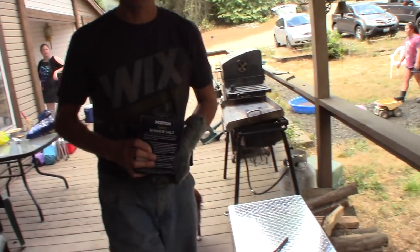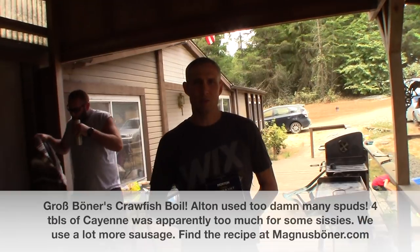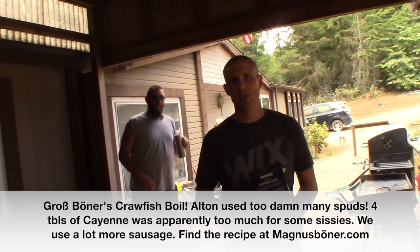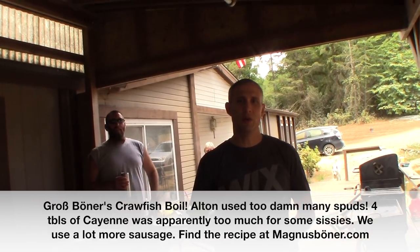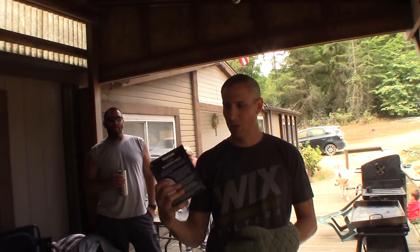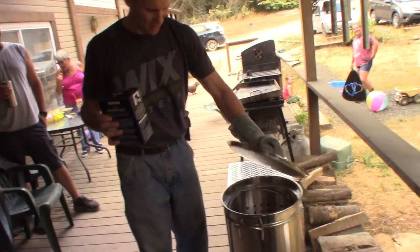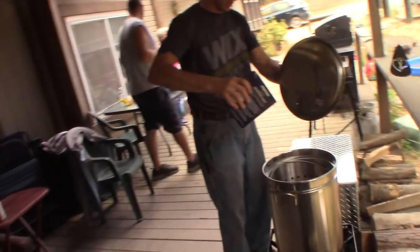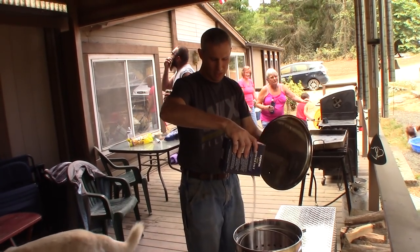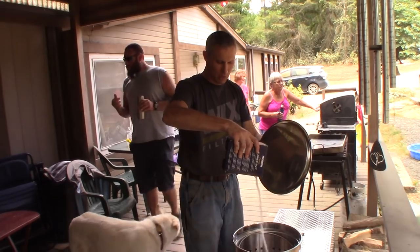We threw two heads of garlic in here. It's an Alton Brown crawfish boil recipe. We're actually omitting a lot of the potatoes because we got a lot of other food going on and we want to have room for more crayfish. I'm also going to put a pound of kosher salt in here. We could measure it out but that's a lot of work. I already had a pound out of this box so I'm going to put about half of what was in there because it's a three pound box.